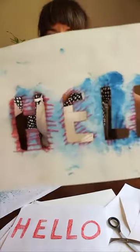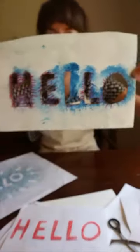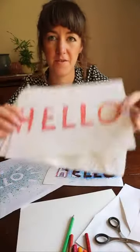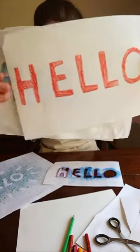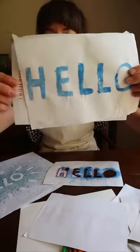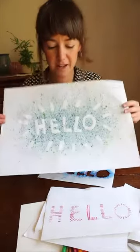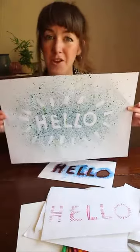I've made a practice one and I've tried a few different effects with different materials to see how they turn out, and now I'll show you how to do some of these techniques so you can try them at home.